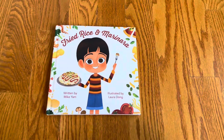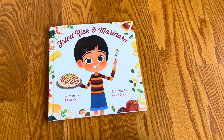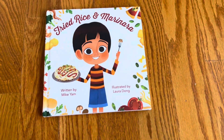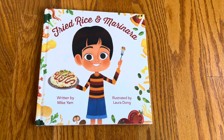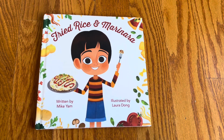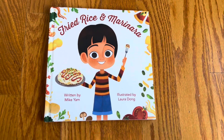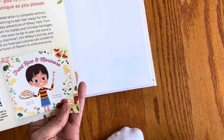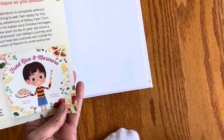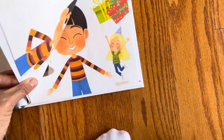This unboxing is the picture book 'Fried Rice and Marinara' by Mike Yam and illustrated by Lord Dong. You might be thinking: fried rice sounds Chinese and marinara sounds Italian — it's fusion food, which is always fun. This book is on Books apparently.